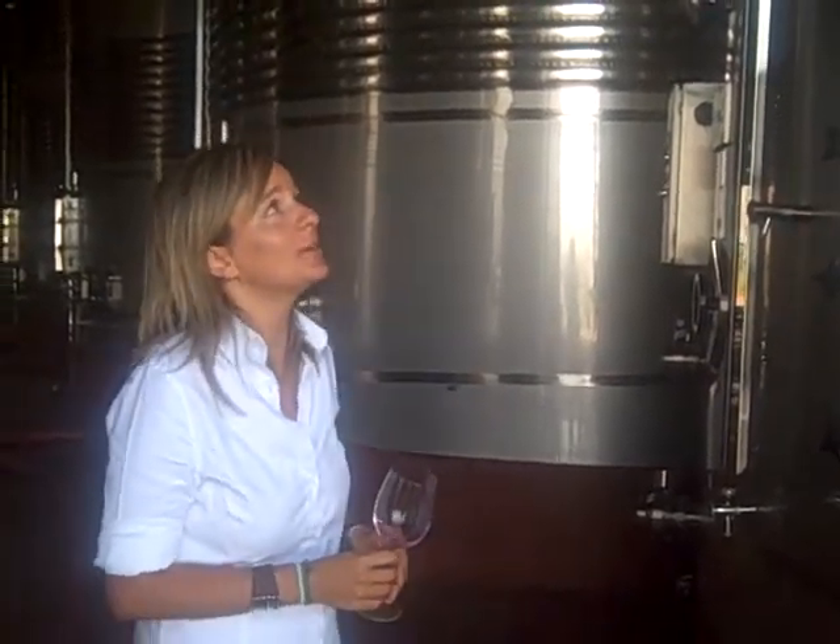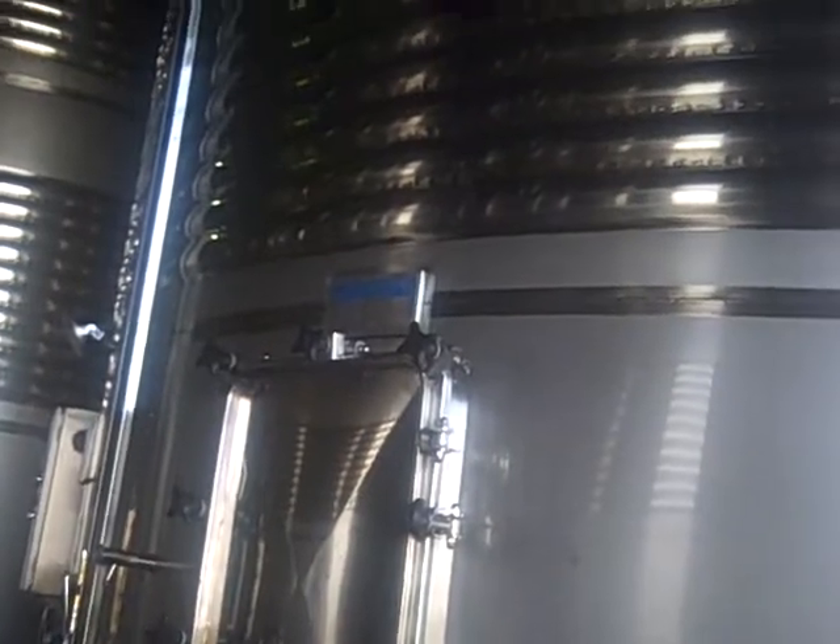This is one of the tanks we have for alcohol fermentation. As you can see, around the tanks we have two cooling jackets that allow us to control the temperature during fermentation.